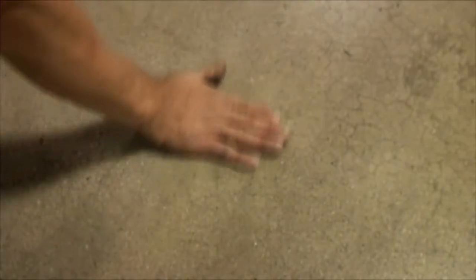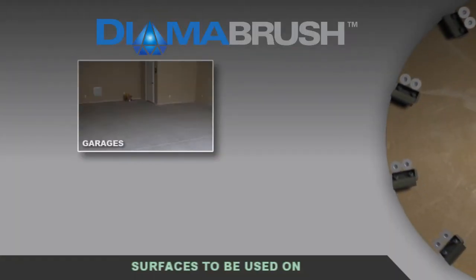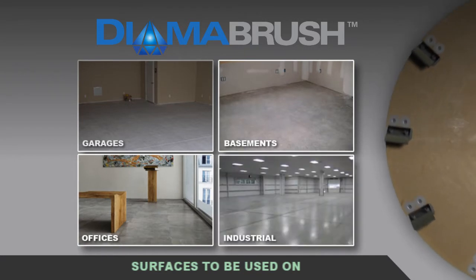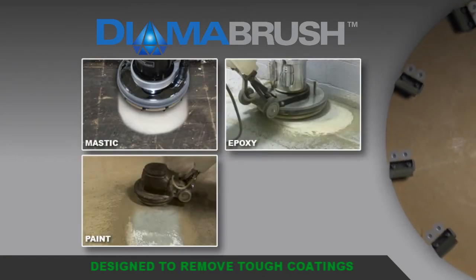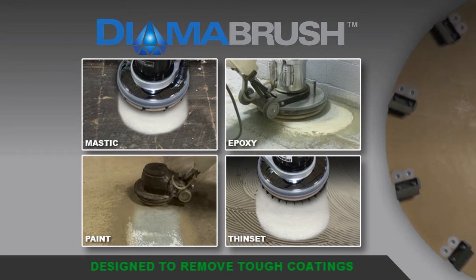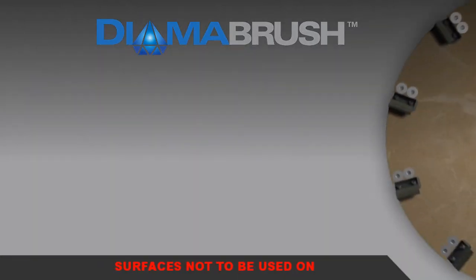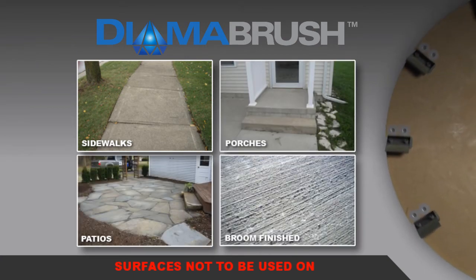The Dymabrush Removal Tool is to be used on hard-troweled interior concrete and is ideal for garages, basements, office buildings, and industrial facilities. It is designed to remove mastic, epoxy, paint, thin-set, and other tough coatings. The tool is not intended for use on sidewalks, porches, patios, or broom-finished concrete.